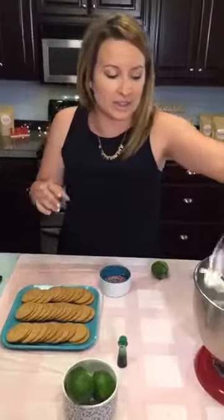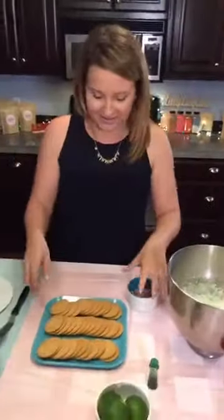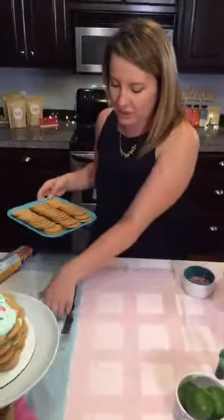If you wanted to get even crazier, you could dye the whipped cream a fun color and do interchanging colors — like a unicorn icebox cake!